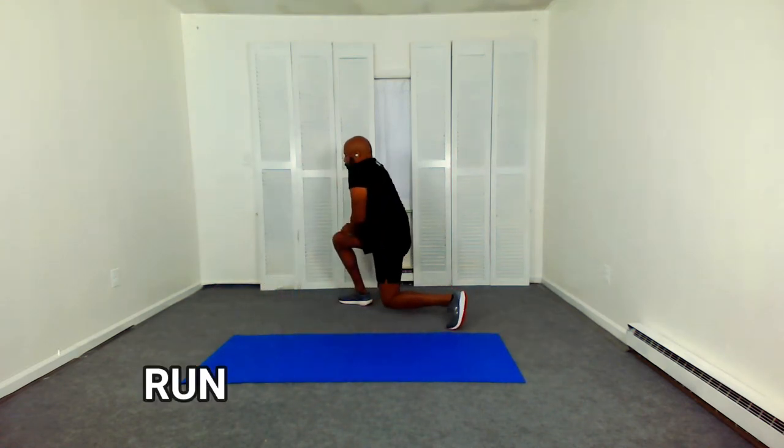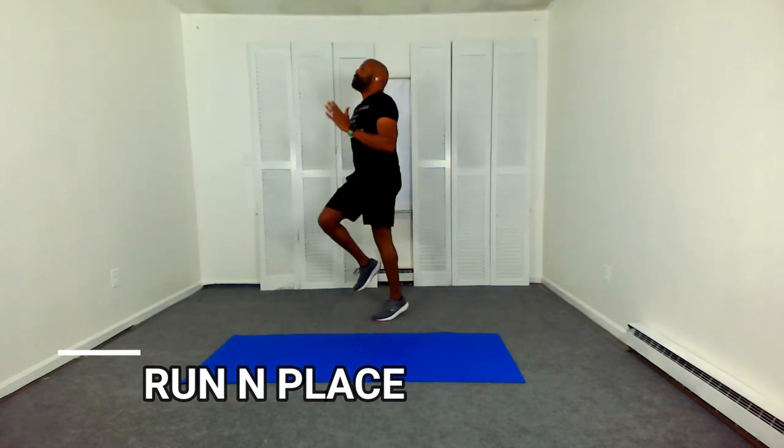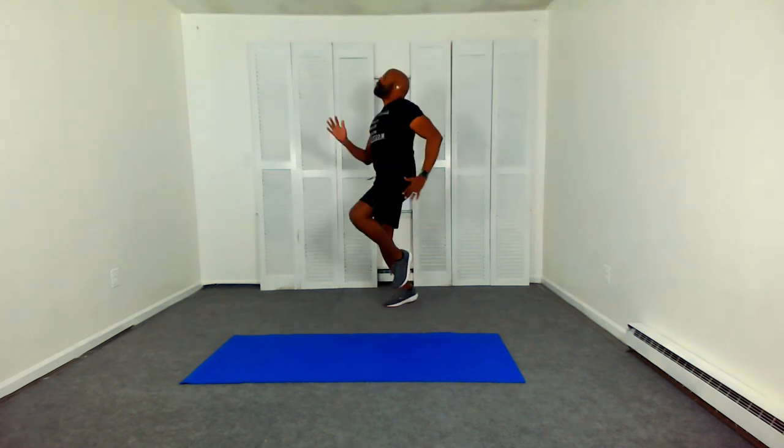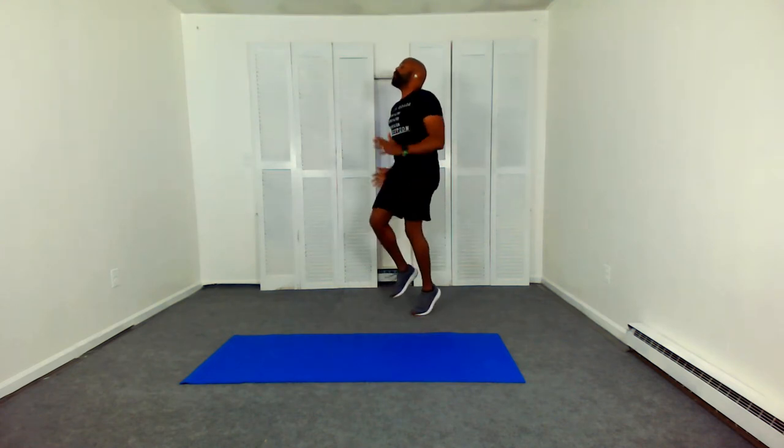Cycle twist. Stand and run in place. Breathe — the breathing is what's most important, as well as the five to 10 minute warm-up.